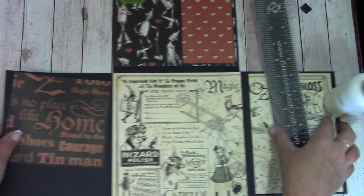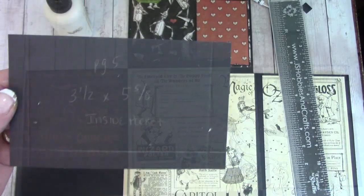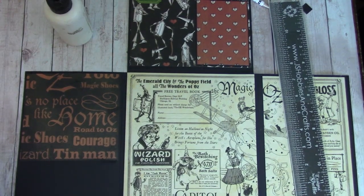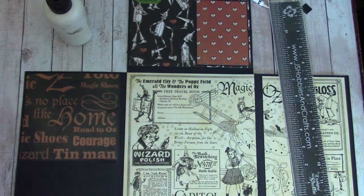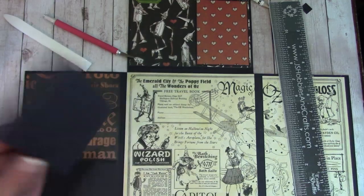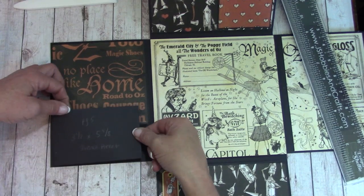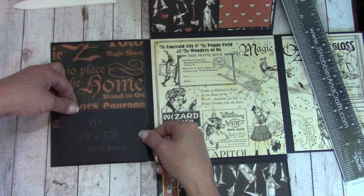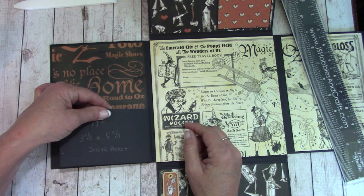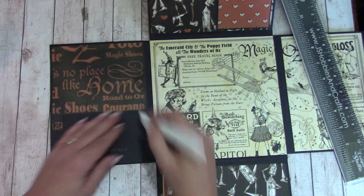You will have a three and a half by five and five-eighths inside pocket. Prepare this like we have done the other ones — clip out the corners, fold back, and attach our score tape with the backing off. We're going to come all the way over to the right where it meets your paper, conserving paper, and bring it to the bottom. So it's a little pocket.